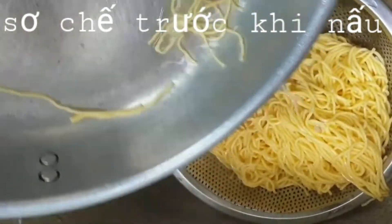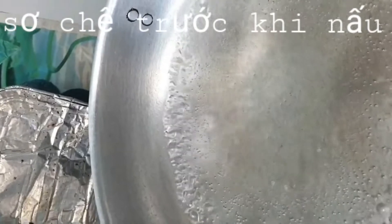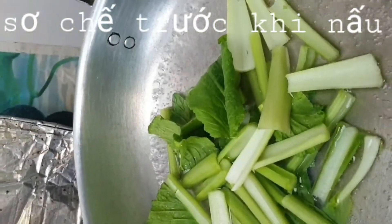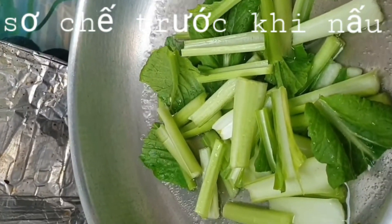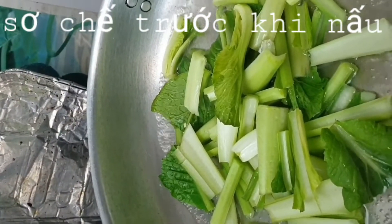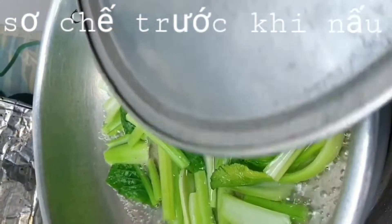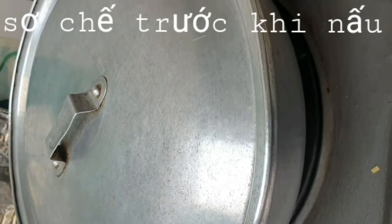And cook the pork and peanut. Cook for two minutes and cover them. Once well-colored, turn off the heat and put a little cold water.